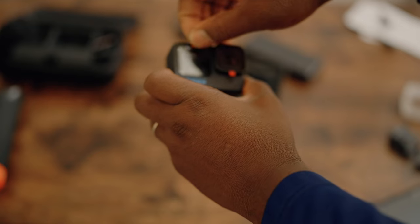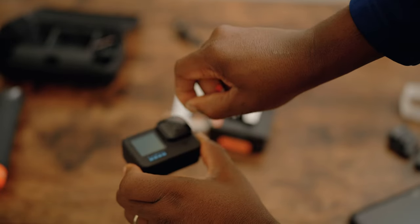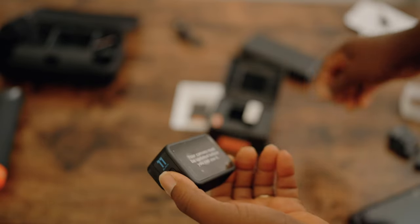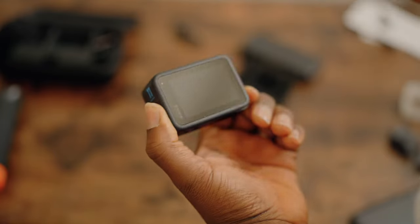Let's peel off the screen protectors and properly unbox the GoPro Hero 11 unit for real, since it won't count as an unboxing with those still on. The peels come off pretty easily.